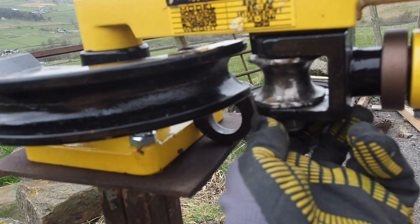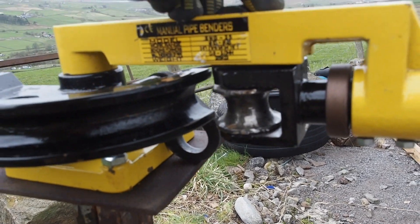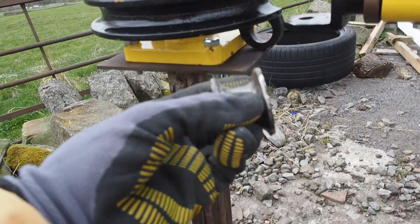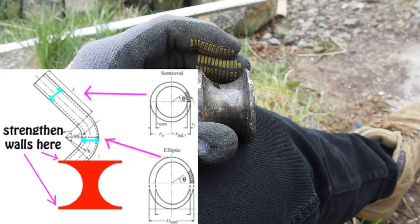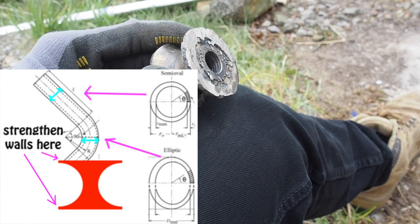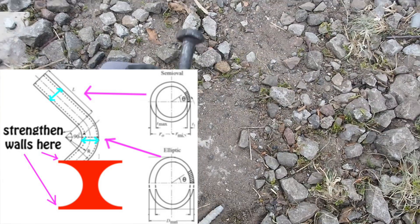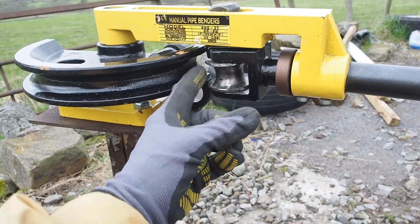The next modification I made was to the actual roller. If you're wanting to use the 25mm die you will have to thicken the walls, because the first time I used it there was so much force on the walls of the roller — as the tube goes from a circular shape into an oval shape — that it actually cracked the walls of the roller since they were far too thin. What I did was run a bead of weld around each side, which gave it the extra strength.